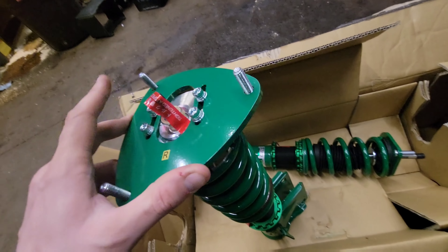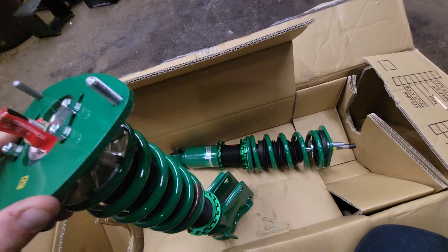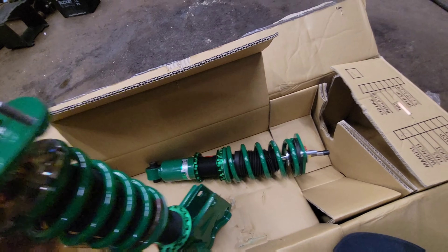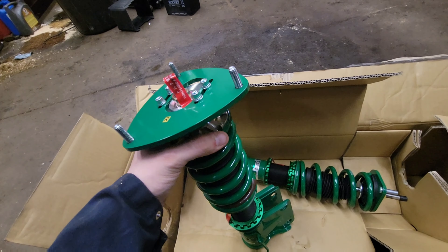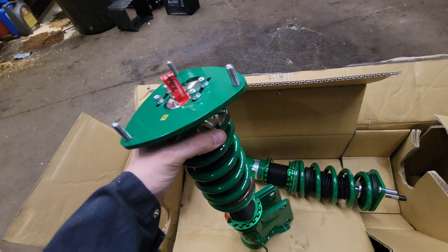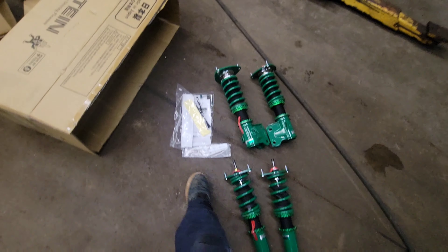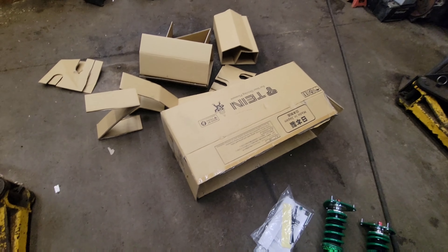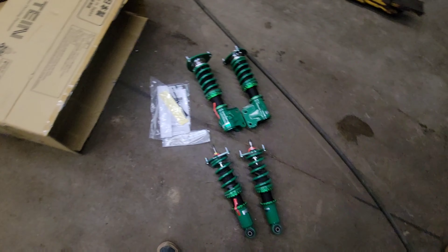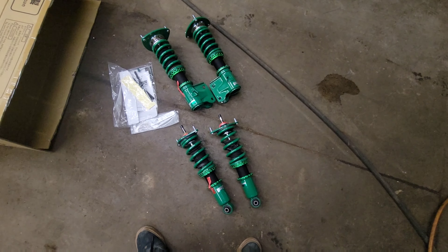You'll probably see part of this green when you pop the hood from the strut towers, but that's probably about all you're going to see. They look nice. Let's get the rest of the box open and lay them all out. So that's what you get: you end up with four coilovers, some adjustable wrenches, some pamphlets, and a whole bunch of box. Let's get the car in the air and get it apart.